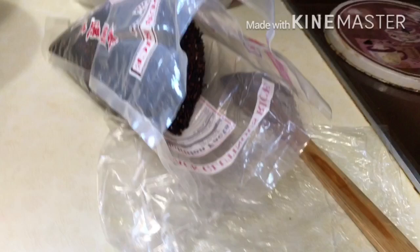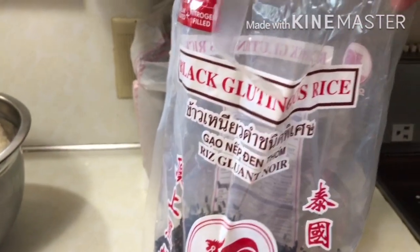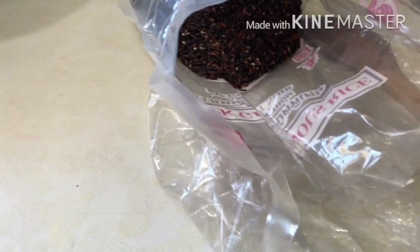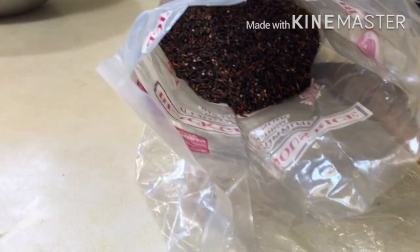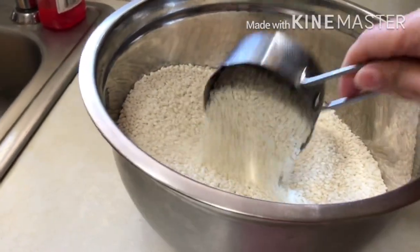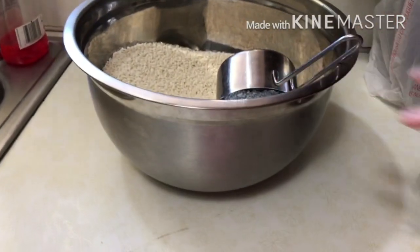My stovetop is very old but this is what I'm using. This is black glutinous rice — if you want your rice to be really purple, you put a lot of this in. The more purple you want, the more you put in. I had about 10 cups of sticky rice, which is enough for about five adults with a few leftovers.